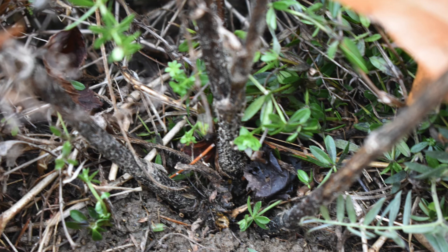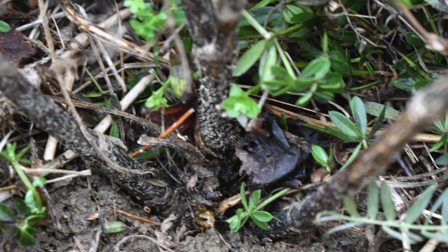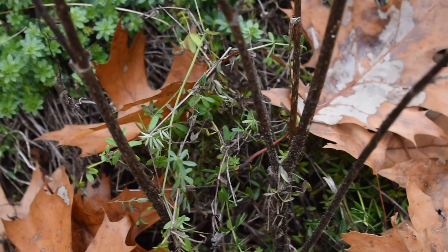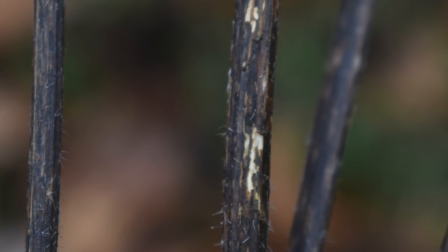The width of each stalk coming off of the crown where the root is will be about a quarter inch to a third of an inch. The little hairs are going to be white at this time of year, but during the summer they're actually more of a slight green coloration as they're photosynthesizing. The bark of the stalk is going to be a brown to light brown coloration.